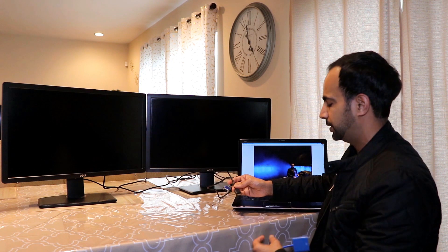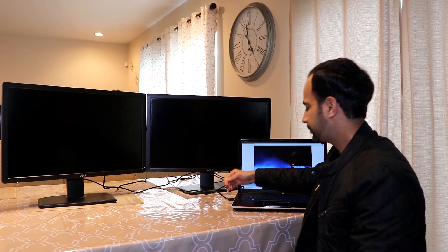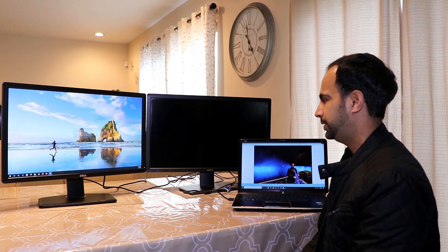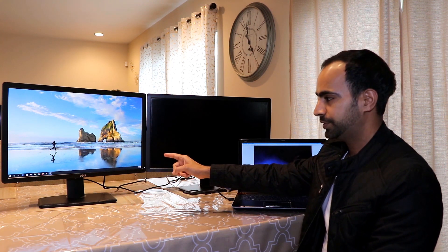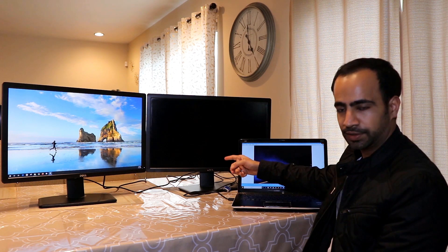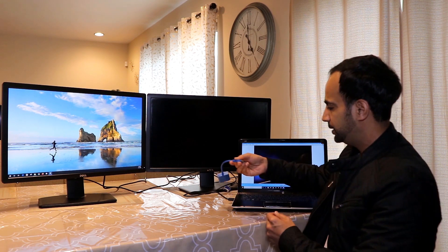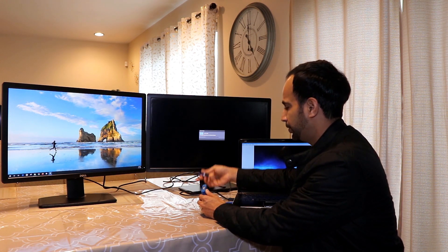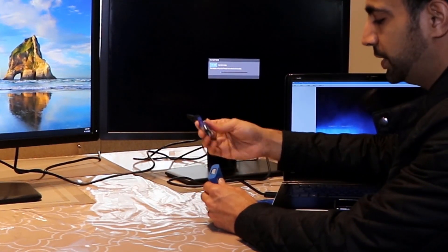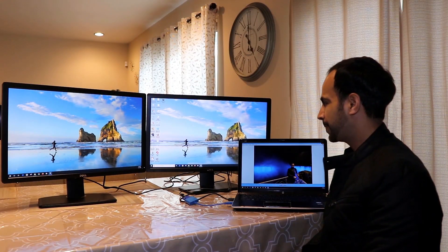Here's the demo. This HDMI cable is connected to monitor number one on the left. When I plug the HDMI cable into my computer's HDMI port, monitor number one turns on. Make sure the input on monitor number one is set to HDMI. For monitor number two, I'll use the USB-to-VGA adapter — I connect the VGA cable from monitor two to the VGA output of the adapter, which plugs into the laptop's USB port. Monitor number two is now on.